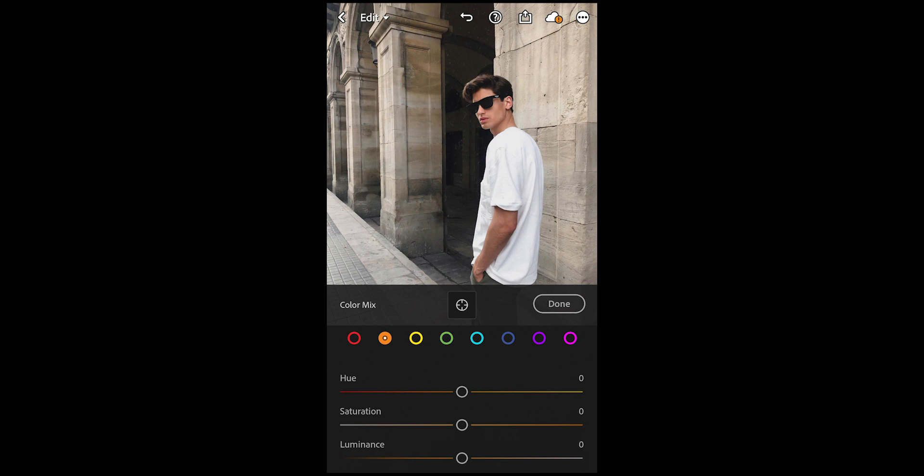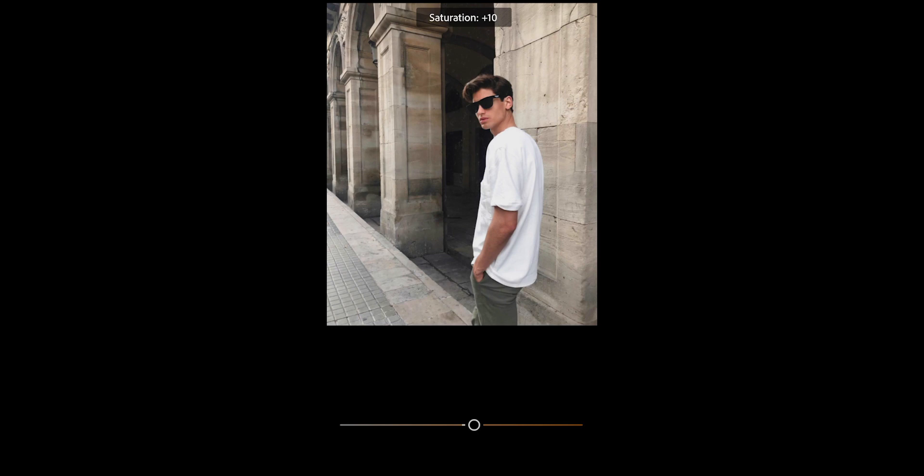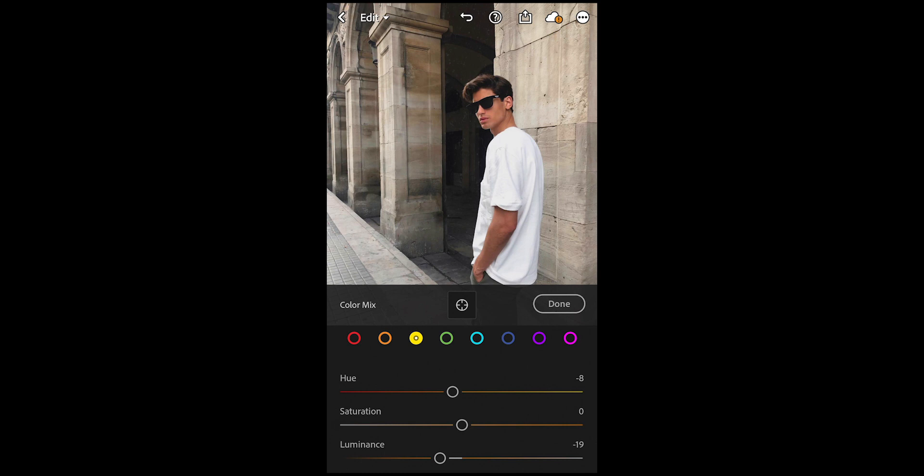For the orange tones, pull down the hue to negative 8 right here and boost the saturation all the way to plus 25, and pull down the luminance to negative 21 or 19. Then go over to the yellow tones and boost the hue to around plus 6.